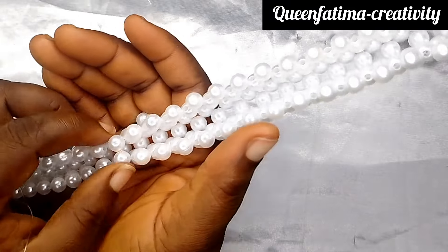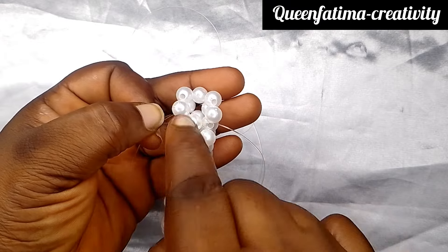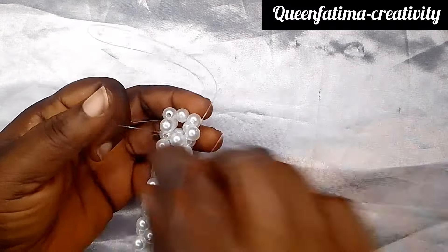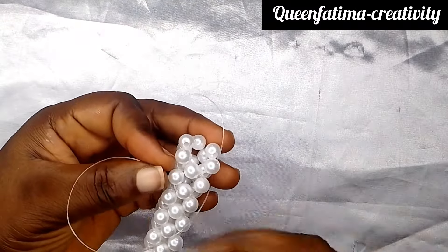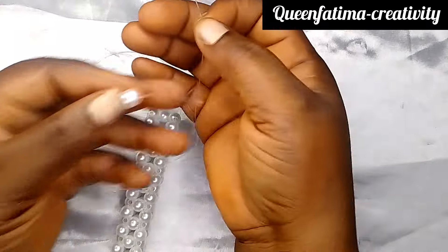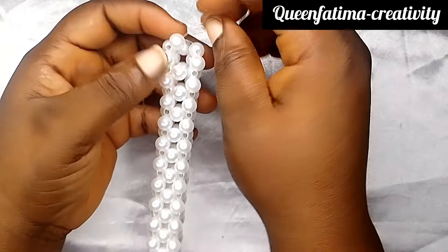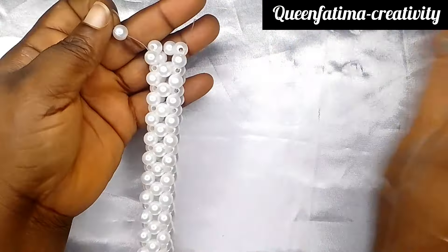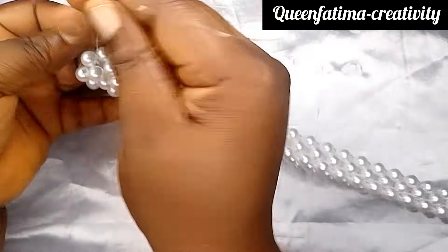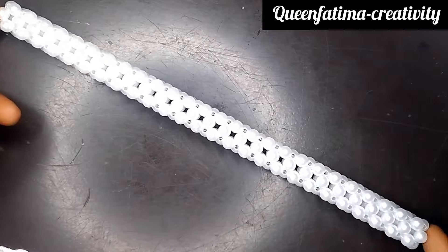Pass the fishing line to your left and right, cross with one — your left and right, cross with one until you get to this end. Now we are at the end. I'm going to pass my left fishing line into this bead and my right one into the next bead, then pick just one bead to cross. Because we are at the end of it, I'm just going to tie it, tie it very well. Then pass your fishing line away from that tight place to secure that part.